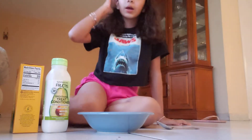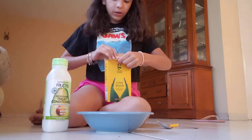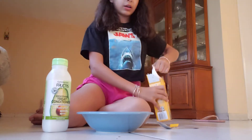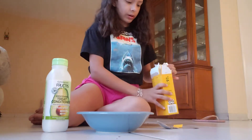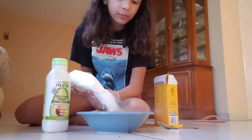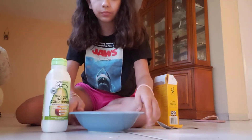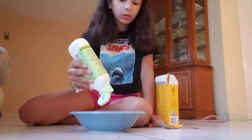First things first, you're gonna get cornstarch - she didn't say specifically which one but I think whichever one is fine. She put like not that much - however much you want, I think. So here's the cornstarch, I'm gonna pour it in the bowl. After this you're gonna get conditioner - I don't know if this is the right conditioner because she just said conditioner - so we're gonna put some conditioner in.